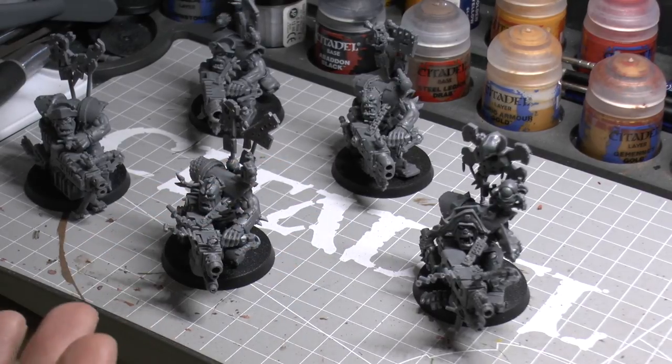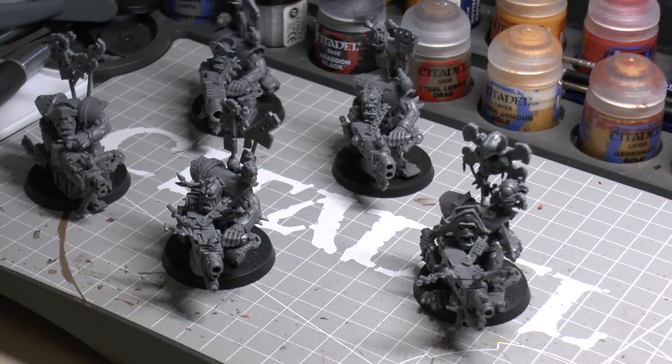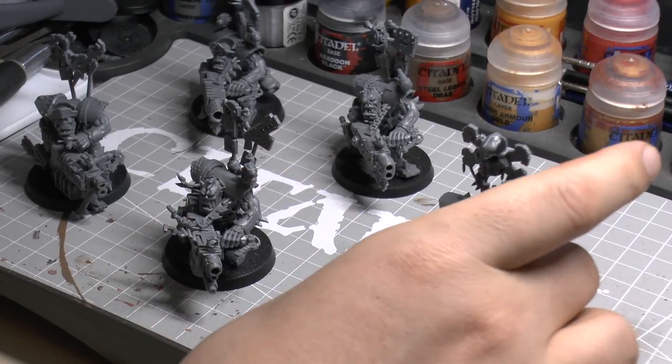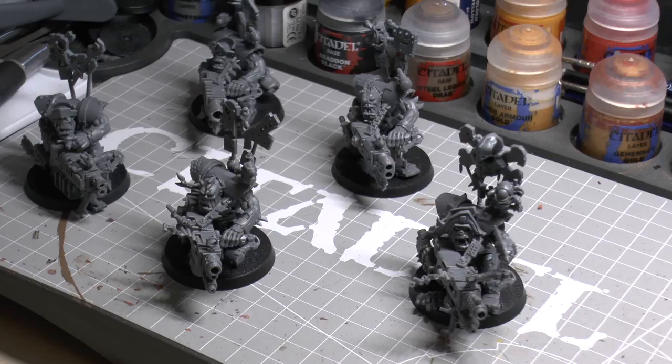I've got an Ork army — not a huge one. I've got a Stompa and quite a lot of boys, but I never really thought about getting Lootas, Tank Bustas, or Flash Gits. But now, with these models, there's more purpose to do that. The difficulty of making these models is probably a two out of five — maybe a three out of five because there are a couple of complicated things — but it's quite simple and if you break it down into steps it won't take very long at all.